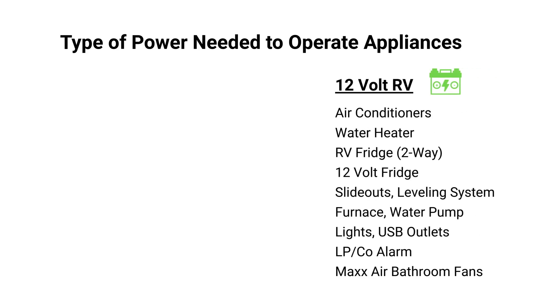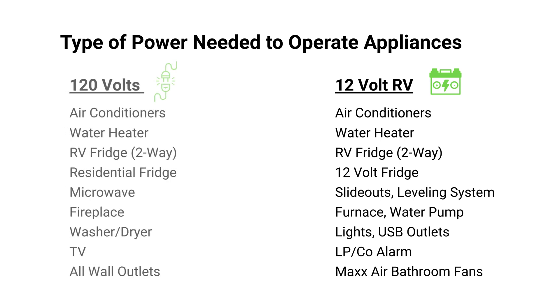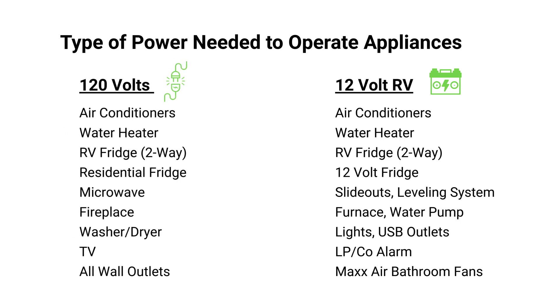So if you're not plugged into shore power, have your generator running, or using solar panels, your battery will supply the 12 volt power needed to run certain appliances. Once your battery runs low, anything that depends on the battery to supply power will stop working. Now what's important to know is all RVs have a converter because a lot of appliances need both 120 volt and 12 volt power to operate.